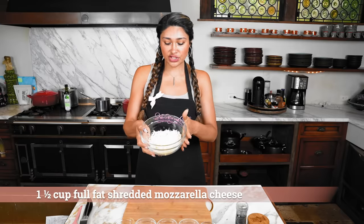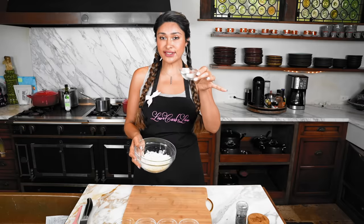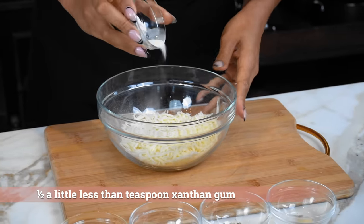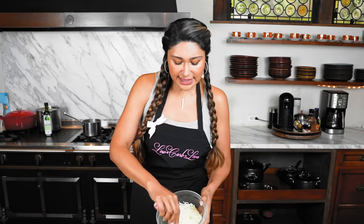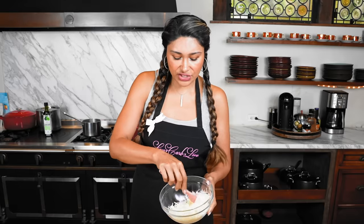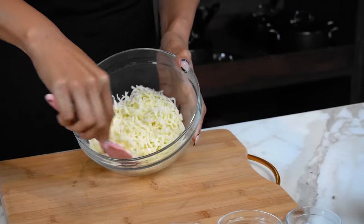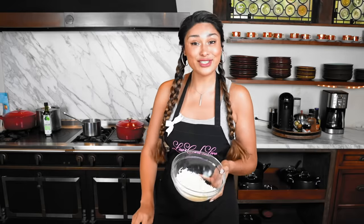Here we have our shredded mozzarella cheese, and we're going to melt it. So we have some xanthan gum here. This is like your secret ingredient. You can either use xanthan or you can also use gelatin. If you're wondering what the xanthan is for, it actually creates a binder — it's going to be our binding ingredient for our dough. I just mixed it in, and now we're going to microwave it in 30-second increments.